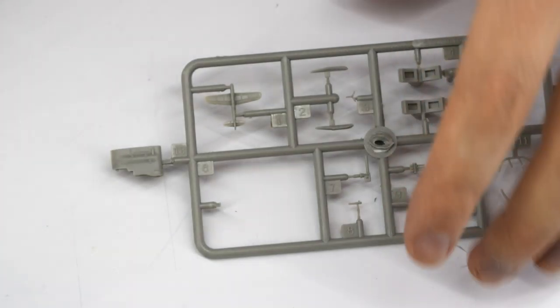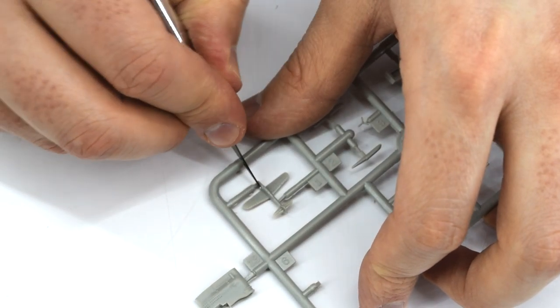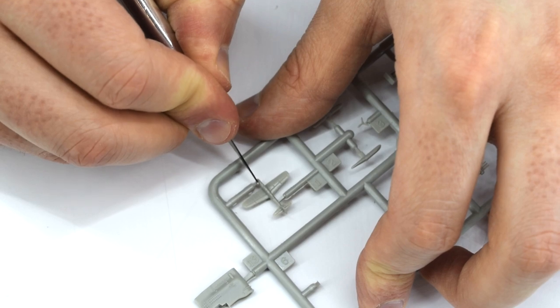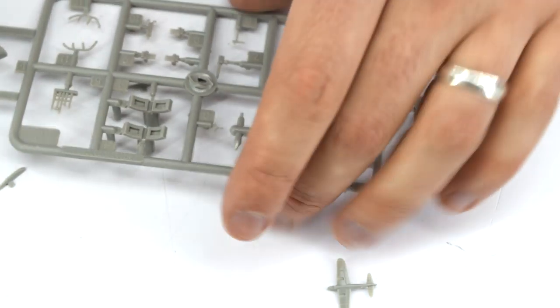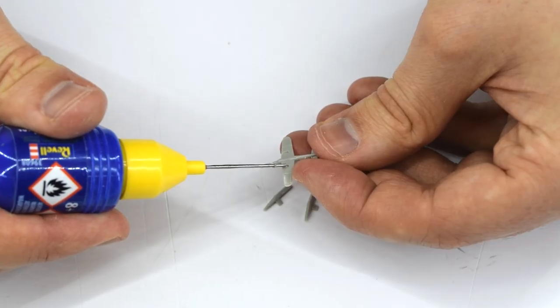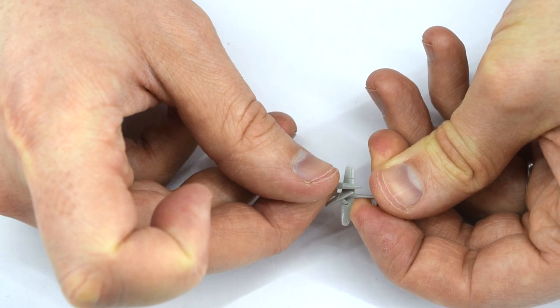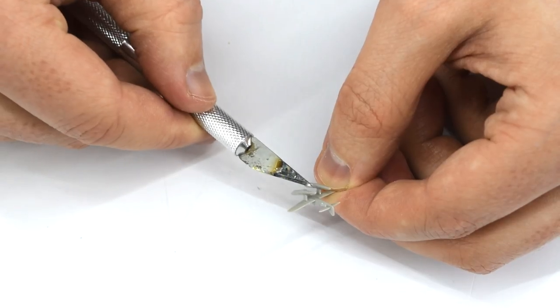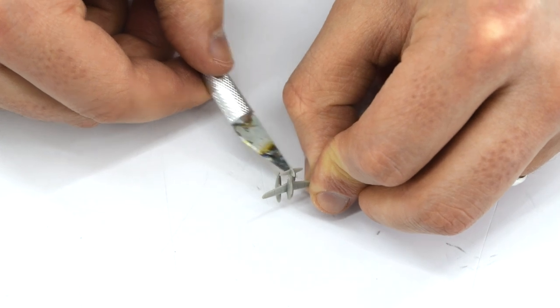Here the plane, which is a representation of an Aichi M6A float plane, is being cut from the sprue. It comes in a few parts which are all quite small. These consist of the main body of the aircraft, the floats and the propeller. The floats are carefully cemented into the slots on the underside of the aircraft. This is a fiddly job and some tweezers could be a useful tool here to get them in the right place.